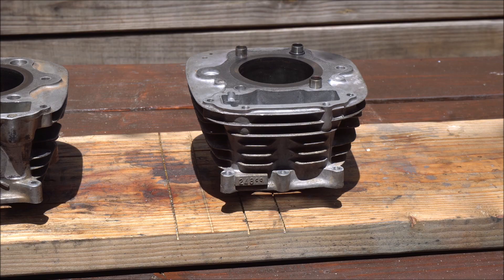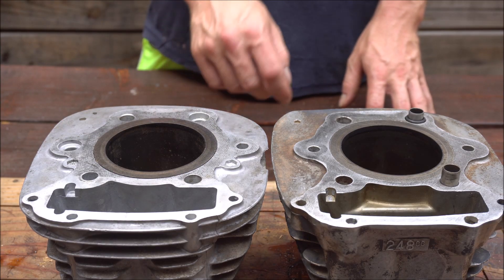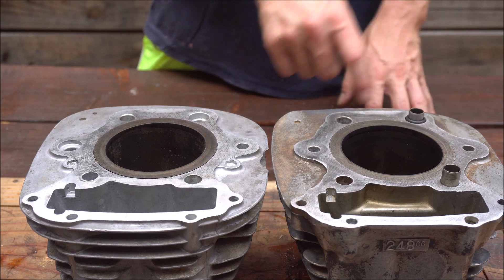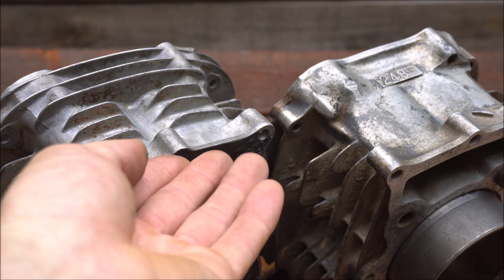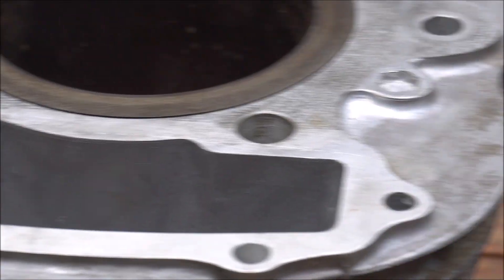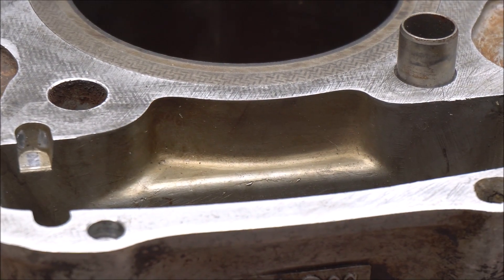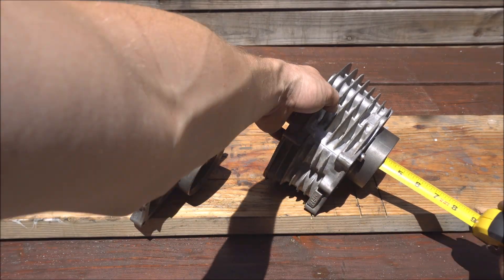The only problem was there were a few differences with the blocks. These two bolt holes didn't measure up, and there were some differences on the sides and in several other spots as well. But the sleeves measured up the same, so I figured I would try and swap them.